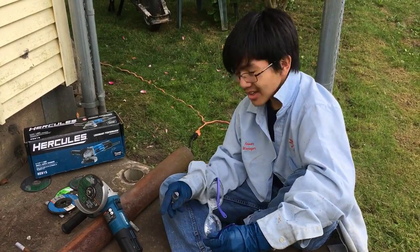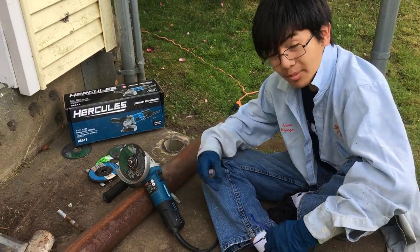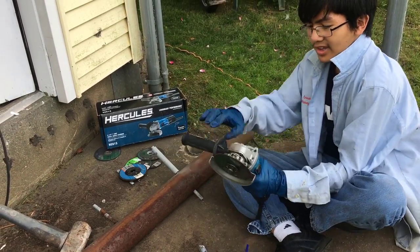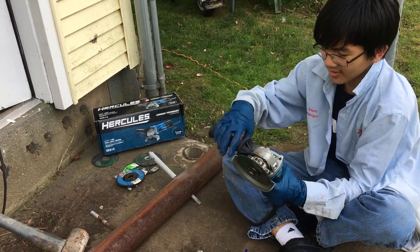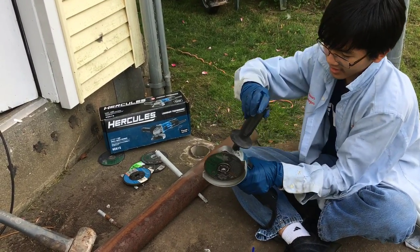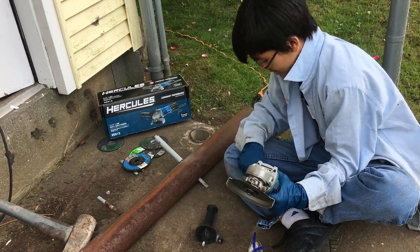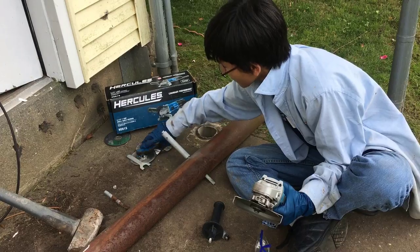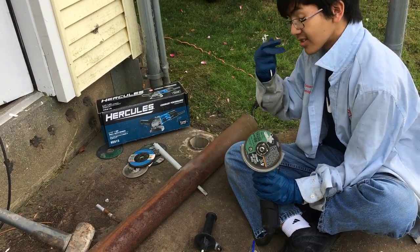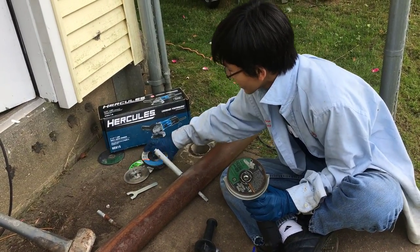Looks like I learned some pretty cool things about this angle grinder. Some other things I noted: one, you can reverse the handle — you can put it on the other side. Also, there's a tool for taking out the wheels, and the reason you take out the wheels is that there are just different kinds of grinders.